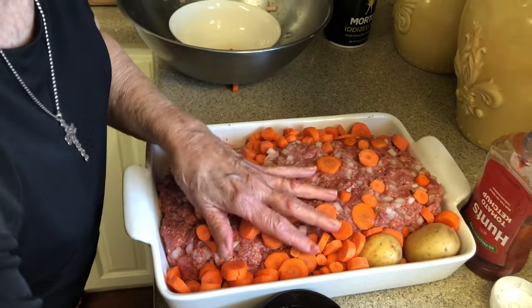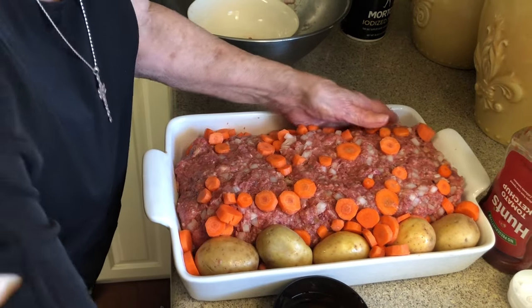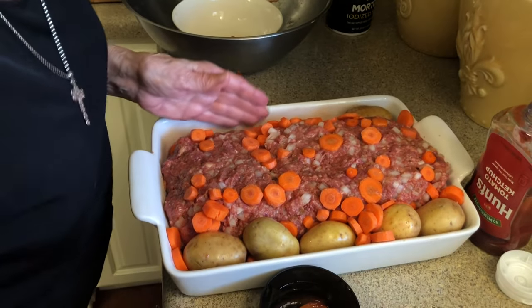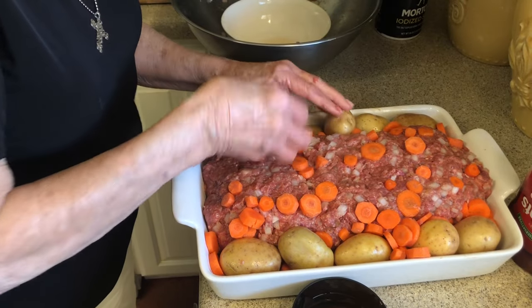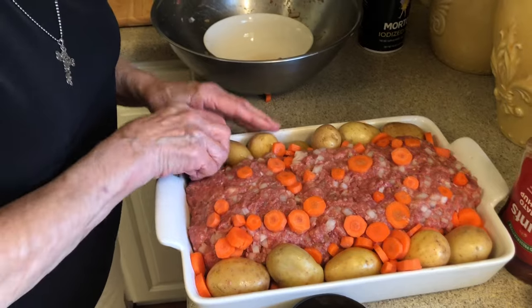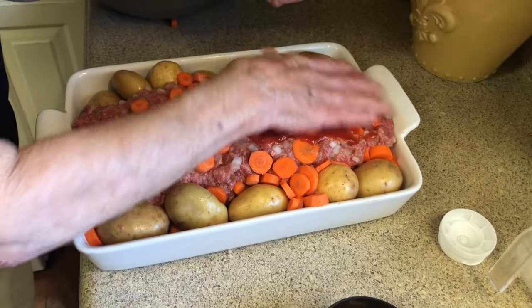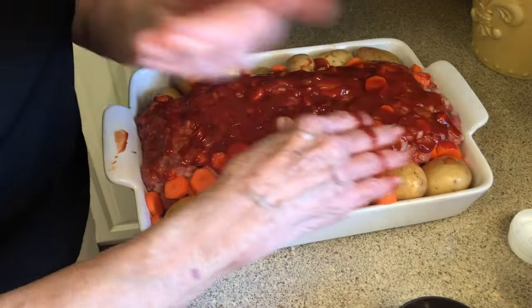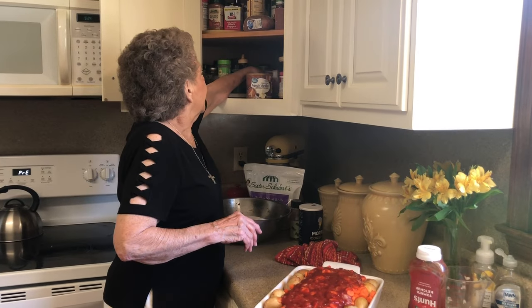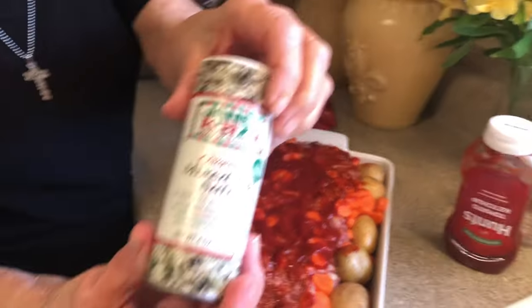I've washed these potatoes and scrubbed them good. These are the little Klondike golden potatoes — you can use any kind. A lot of times I use the red skin potatoes. This way, when this gets done, it's kind of the way you would cook a roast beef — you have your vegetables and your meat all together. Now we're going to cover this thing with ketchup on top. I'm going to sprinkle the potatoes and carrots on the side with this Jane's Crazy Salt, just to give them a little bit of flavor.